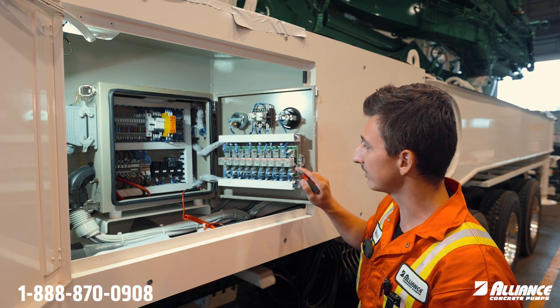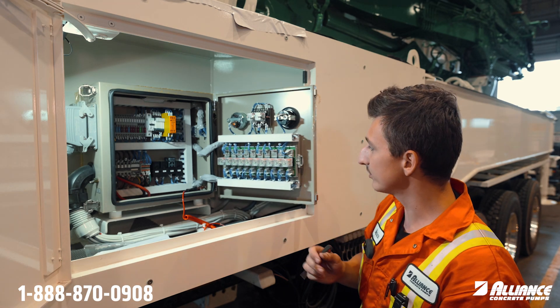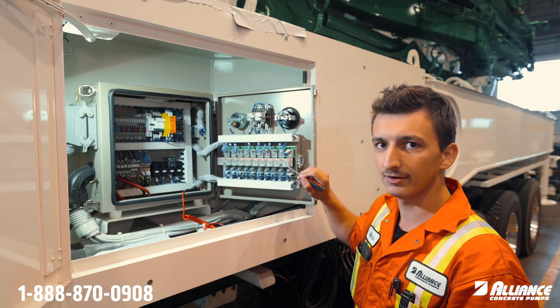In this case K103 is for the emergency stop switches. So if the pump was on, e-stops were cleared, your pill was lit up, this little green LED back there would be lit up.